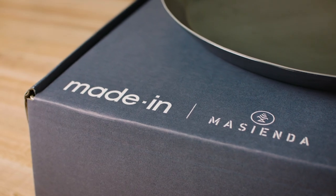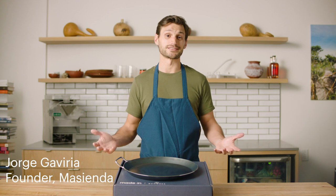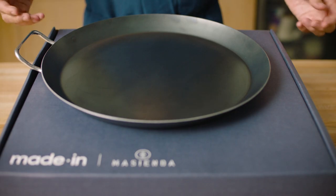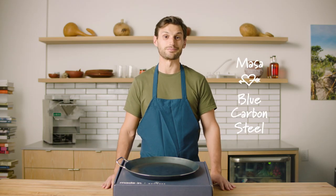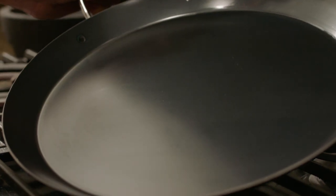We're so excited to be launching the Maiden Masienda Comal. It's been years in the making, and for Masienda our goal is to make masa more accessible at home, and Maiden's Comal has done that. Maiden suggested blue carbon steel, which I had never worked with, and it turns out it's amazing. It combines all the properties that you want out of a cast iron skillet with the nimbleness of a stainless steel pan.